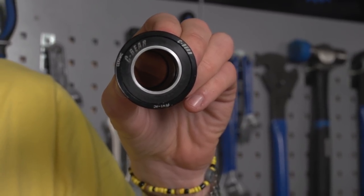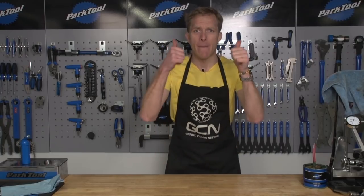I hope this has been of use to you. Remember to give it a thumbs up below, share it with your friends, and subscribe to the Global Cycling Network by clicking on the logo.